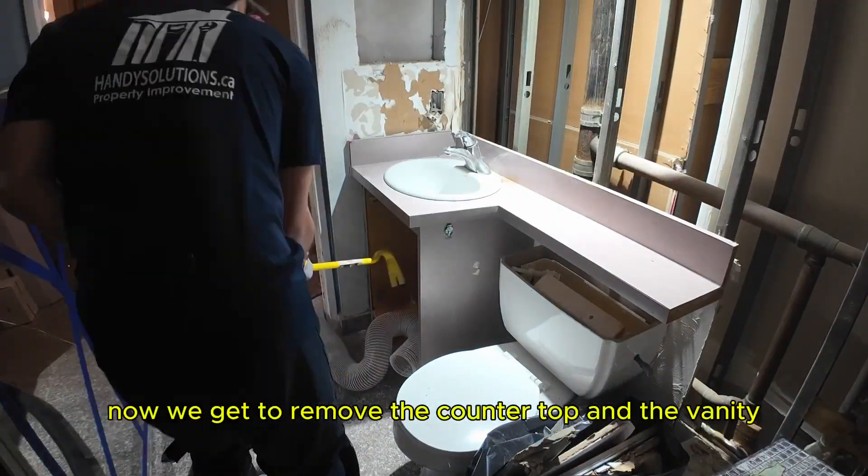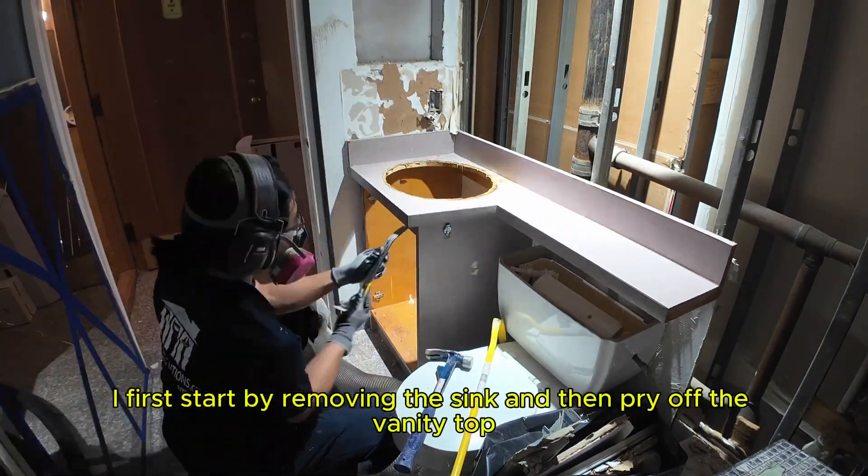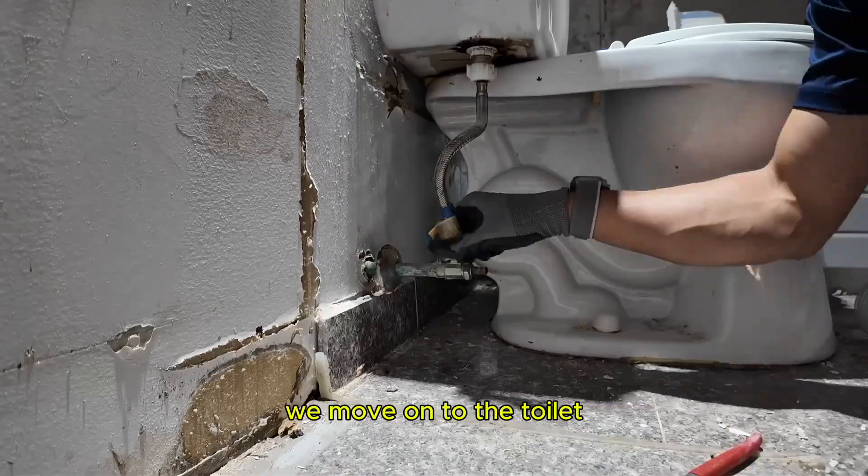With the wall out of the way, we now get to removing the countertop and the vanity. I first start by removing the sink and then pry off the vanity top. With the vanity fully out of the way, we move on to the toilet.